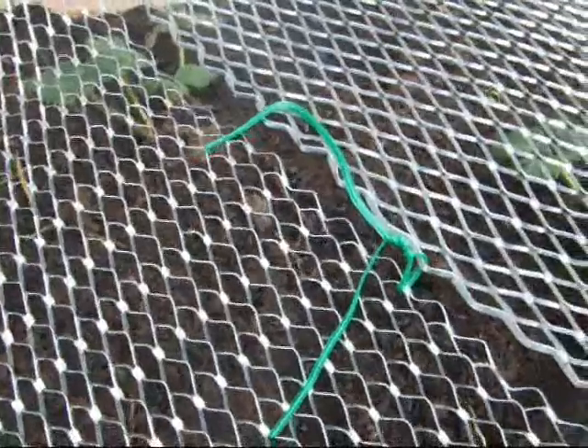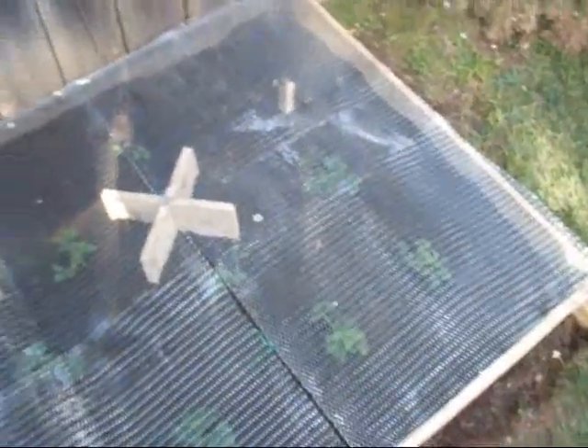Spotted a bit of a vulnerability — have to patch that. There you go, that should do the job. And we have one squirrel-proof strawberry patch.